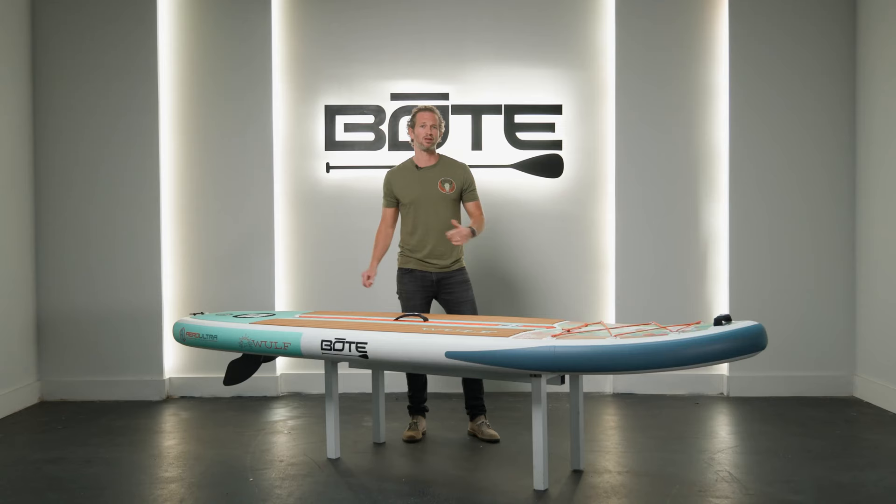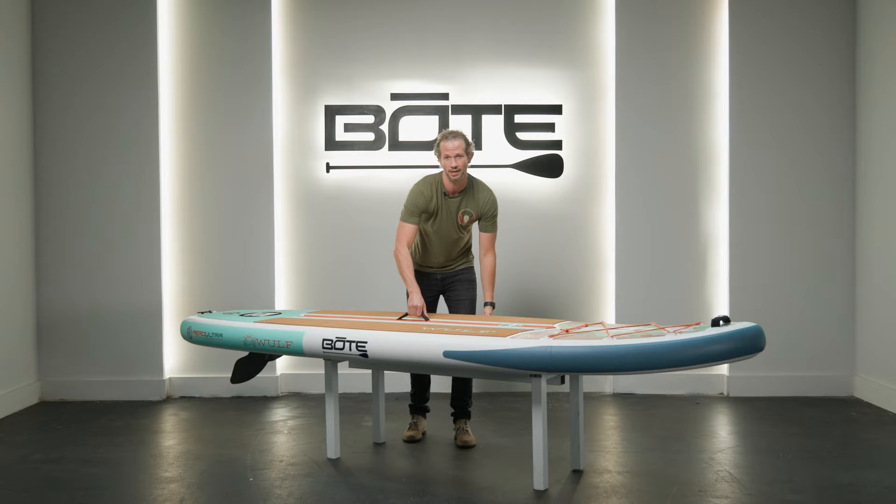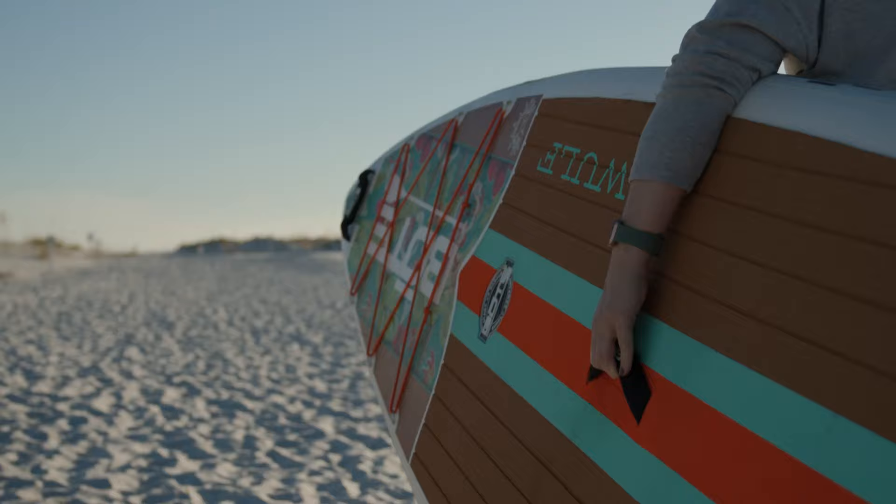At 10 foot 4 inches long, 33 inches wide, and 6 inches thick, this thing is going to be great in all types of water conditions from sun up to sun down. And it's as light as a feather — absolutely easy for you, your partner, or anyone with you to carry. In fact, it'd be great for kids as well.